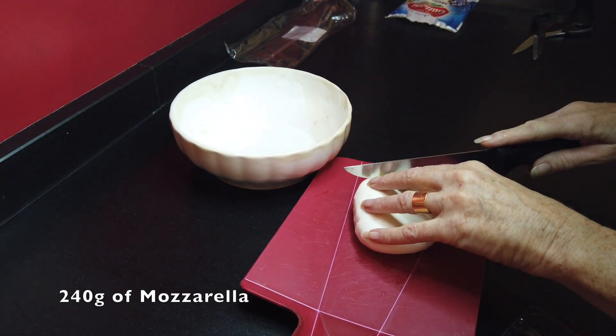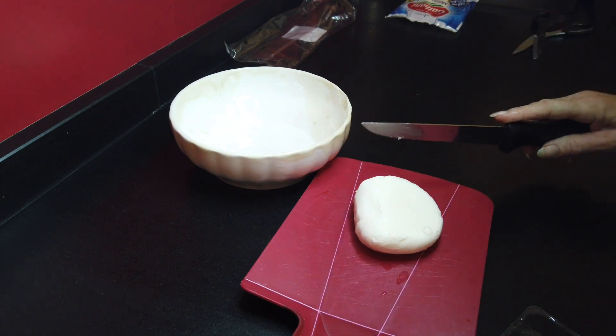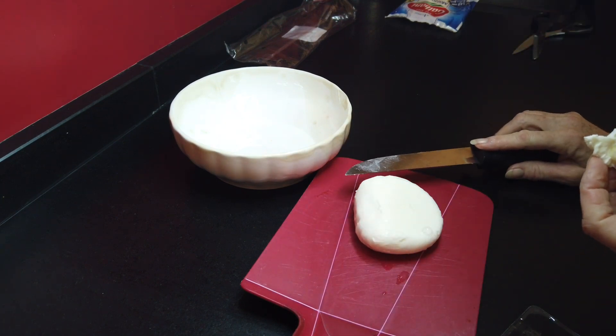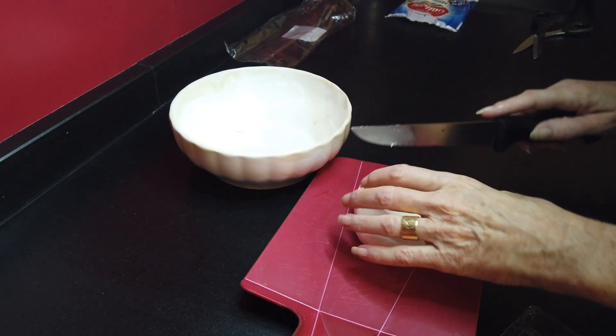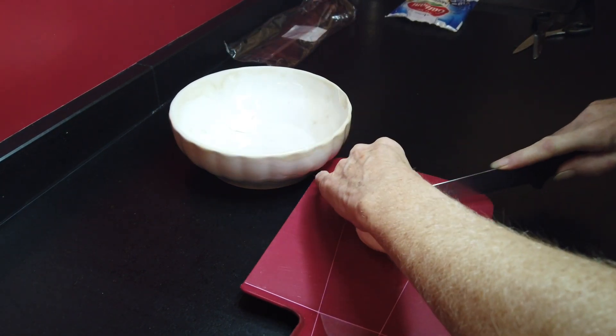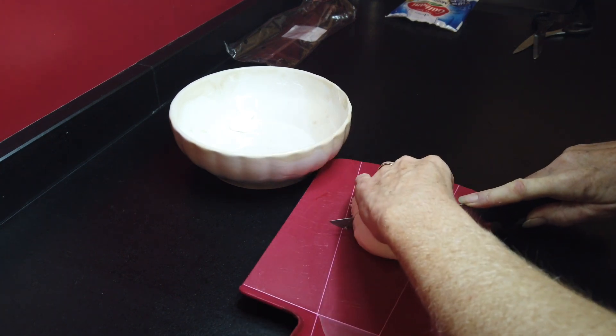Hi and welcome back to my channel and to my quick and easy recipes. Today we are preparing a Caprese salad. Normally it's nicely put in slices on a plate, but as I have only small tomatoes today, I'm doing it as a sort of salad.